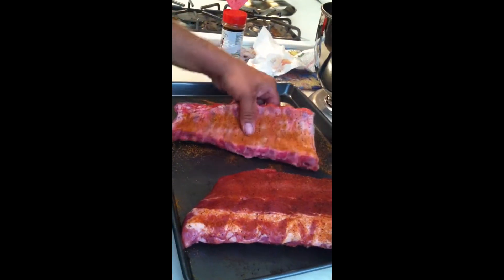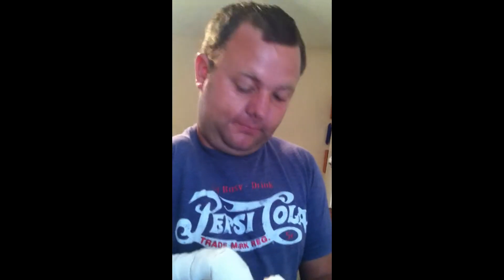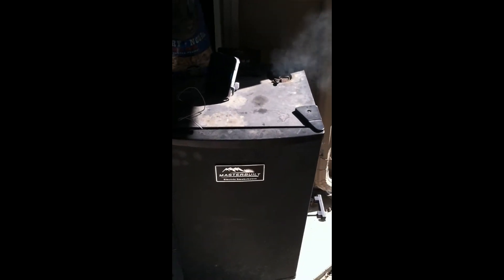Now that I got that done, I'm going to go ahead and show you how to get the smoker ready, what temperature to smoke these things at, and for how long. I got my smoker going, I'm going to use hickory chips. I've got my temperature turned up to 250 degrees, and I'm going to smoke the ribs for four hours at 250 degrees.